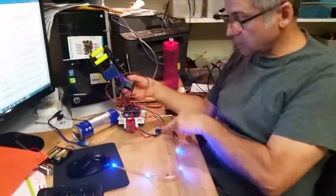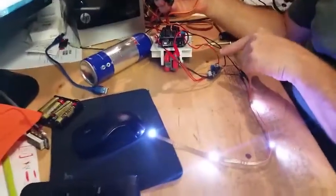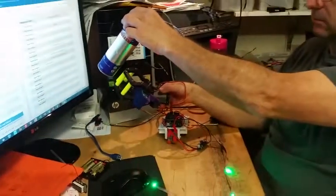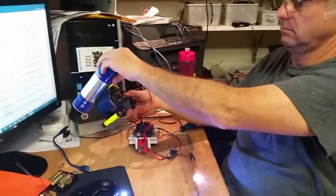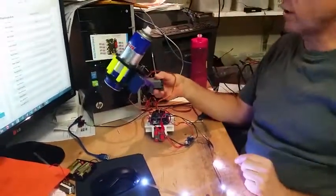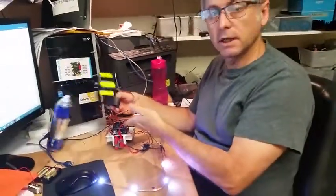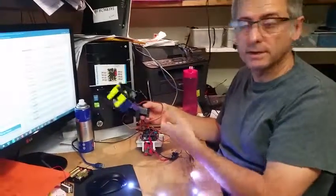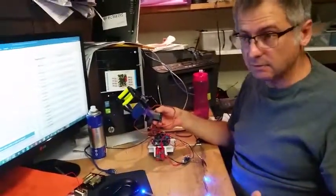When it's grabbing, it draws more current and it overloads the voltage regulator on the Arduino board — that's all. As I said, we normally do that anyway. As far as I can see, everything seems to be working perfectly.